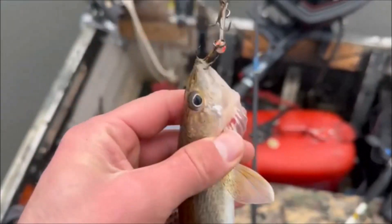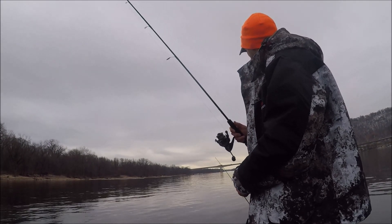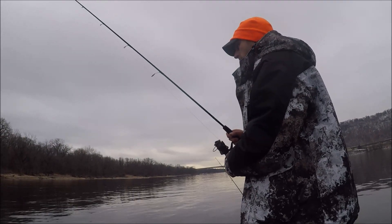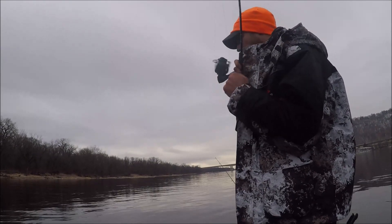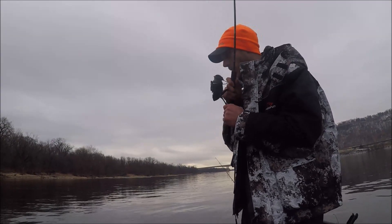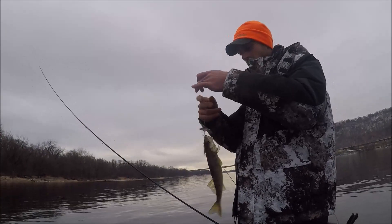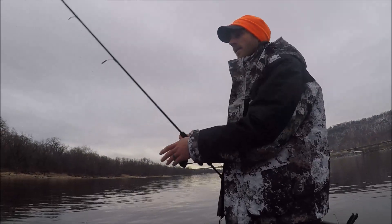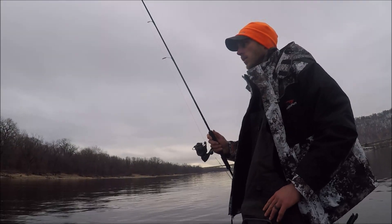Just goes to show, even when the water's cold they'll still be aggressive. Just got punched on the blade bait — I'm going to flutter down. Just that little vibration on the flutter down — that was a great hit. Close to the boat too.